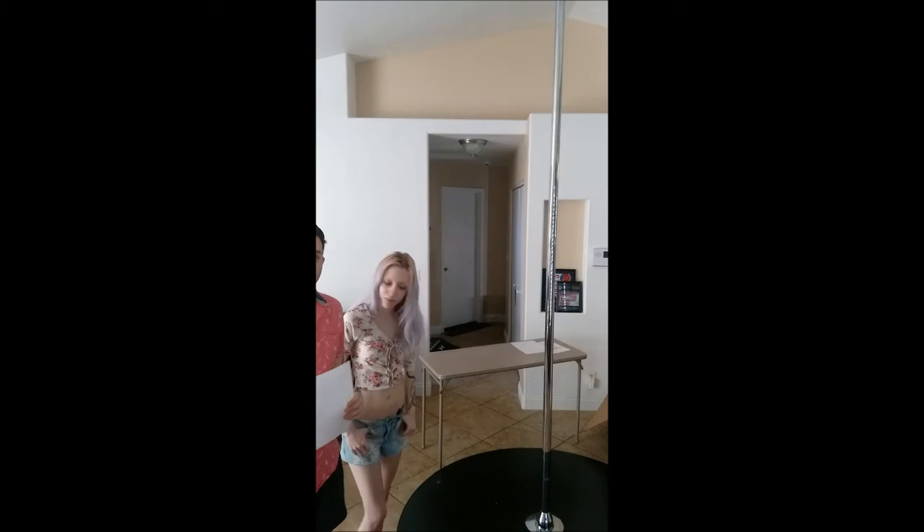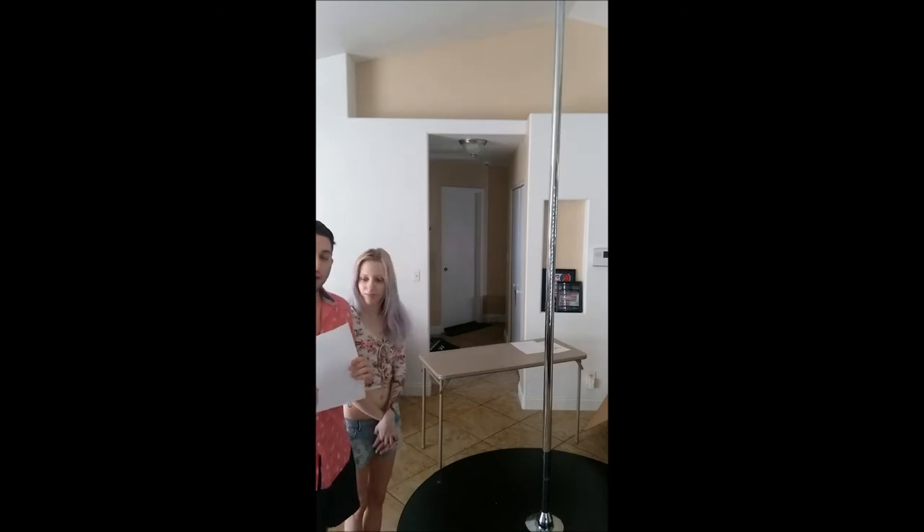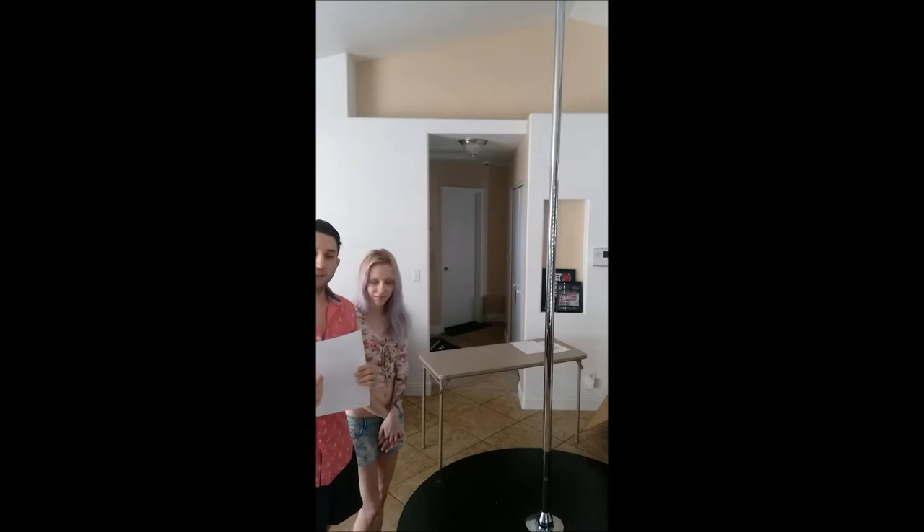My name is David Oliva and today we'll be going over ankle taping, ankle injury, and rehabilitative exercises.